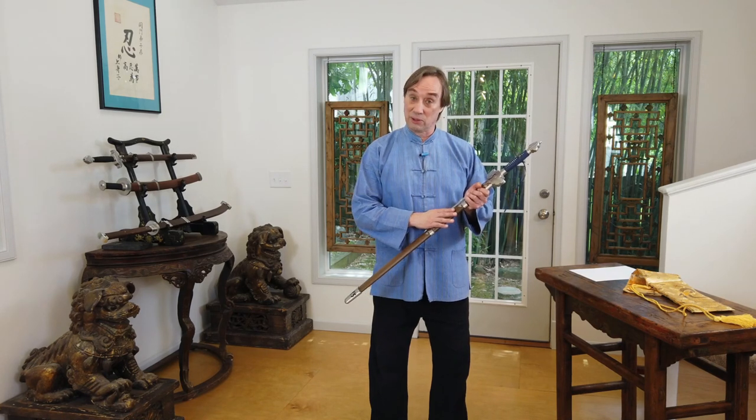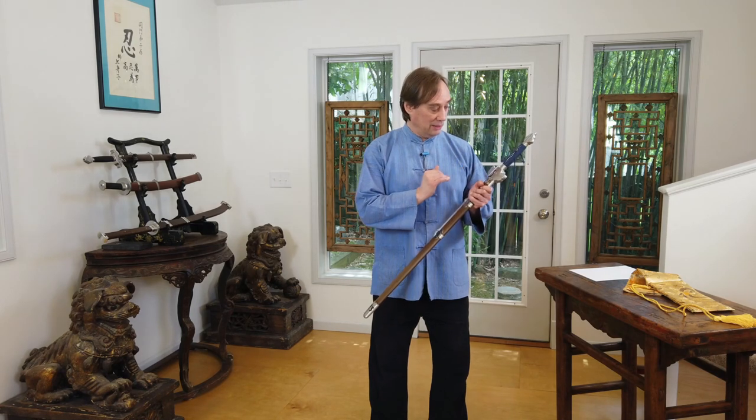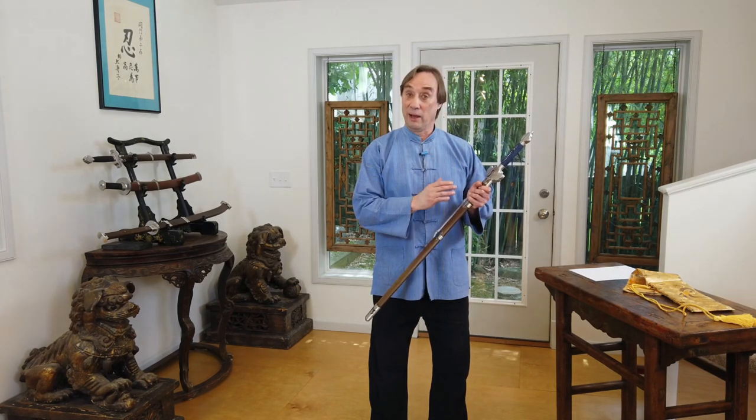Greetings, everyone. I'm Scott Rodell here at the Great River Dallas Center, home to the Academy of Chinese Swordsmanship. Today I'm going to start a new series. People have for some time been asking me to review cutting swords, and so this is the first in the series. I'm going to be reviewing this very nice Gale Wind Ming Style Jian by LK Chen.